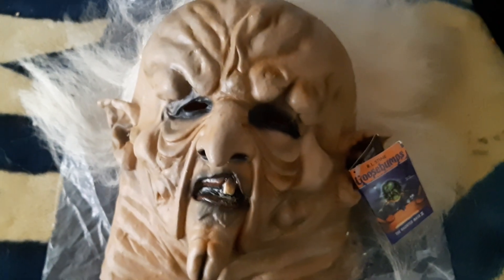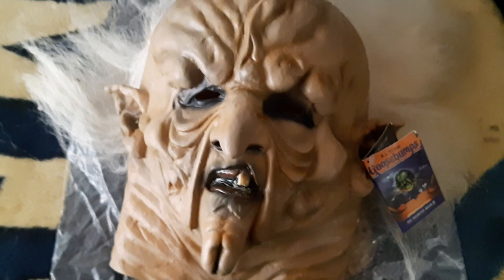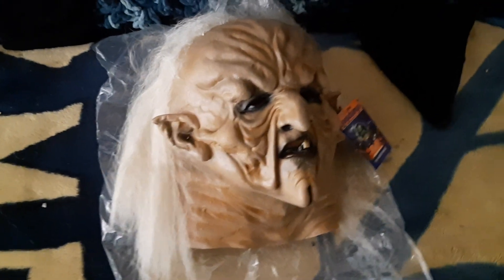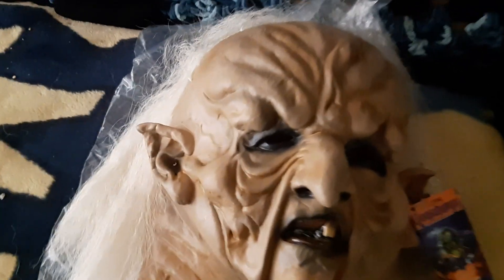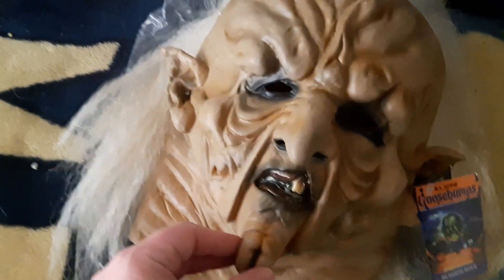I'm going to see if I can try it on for you guys. After giving it a try, I definitely recommend cutting the eye holes a bit bigger. I was trying to shoot with it on and show you guys, but the eye holes were cutting into my eyes and I couldn't see anything.